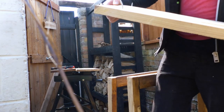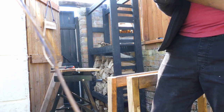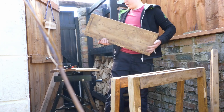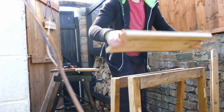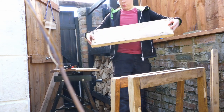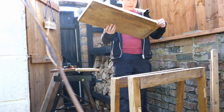Got the screws out. Now we need to find a way to actually get the wood out. We have a big piece of wood here — this was the top of the cabinet — and now we can make lots of things out of it.